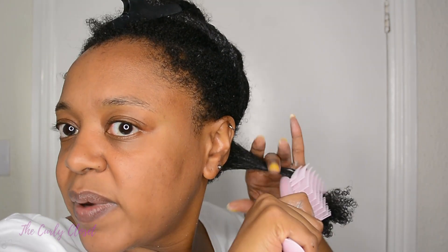Oh my gosh, wait — okay, I don't need to comb this anymore or brush it anymore. It's detangled! That was lovely, it was so lovely, I love it.